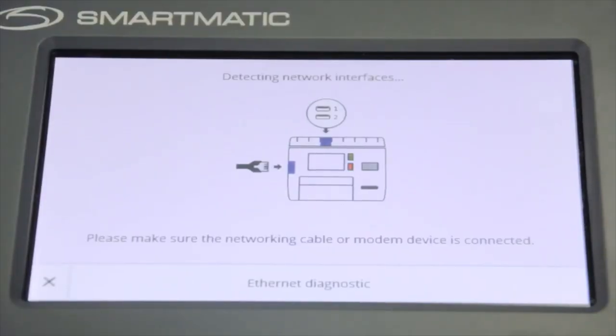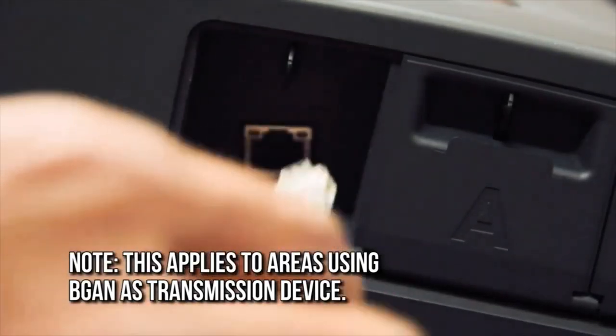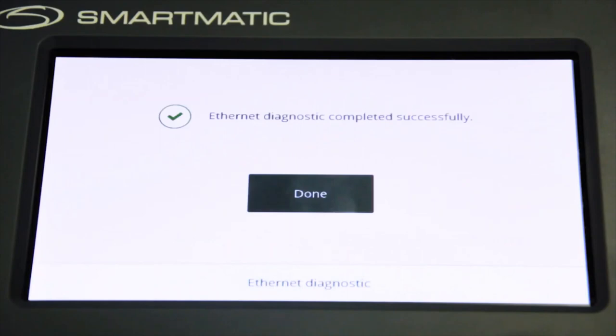The VCM will then perform the Ethernet diagnostic test. Plug the Ethernet cable. If the testing is successful, a confirmation message will be shown on the screen.